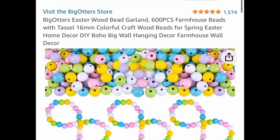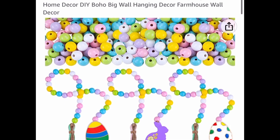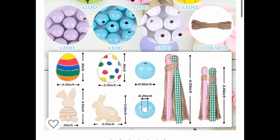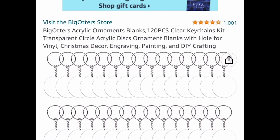Here we have some Easter beads — they are spring colored, that's why I'm calling them Easter beads. You get 600 beads plus the tassel and everything you see here. There are other color options but this one is currently price dropped down to $11.99.